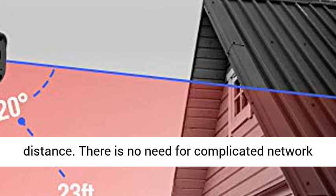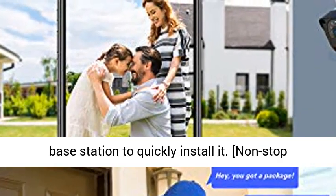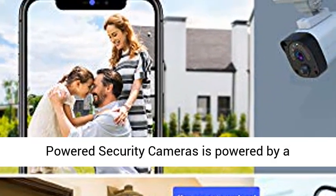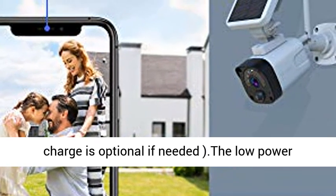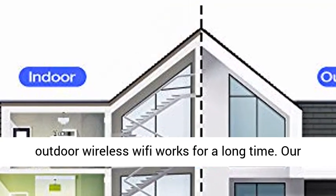There is no need for complicated network wiring and settings — just scan the QR code on the base station to quickly install it. The outdoor solar powered security camera is powered by a rechargeable battery and non-stop solar panel; USB charging is optional if needed. Low power consumption technology makes this wireless Wi-Fi security camera work for a long time.